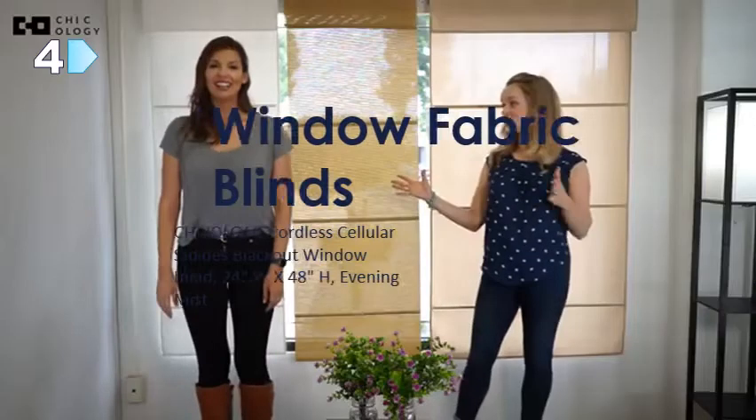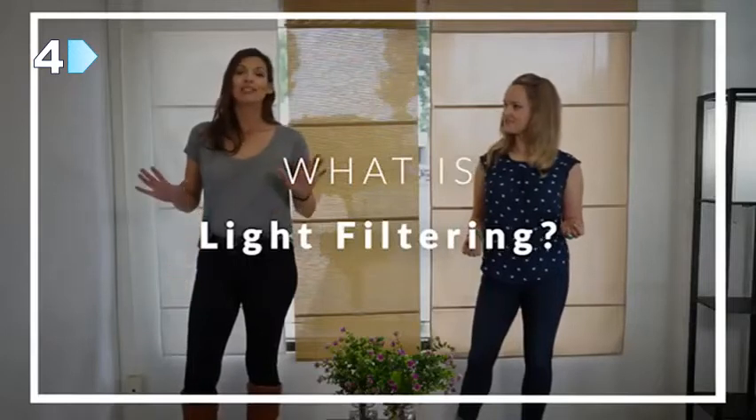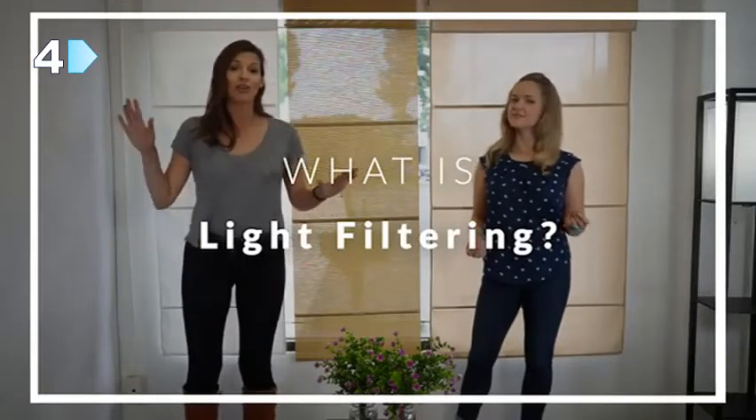These three Roman shades are gorgeous. When you're thinking about blinds, there's one thing that's universal, and that is privacy. You might have heard or seen the term light filtering, but what does that actually mean? Light filtering means the amount of light that shines through each blind or shade, and it also refers to the privacy levels available.